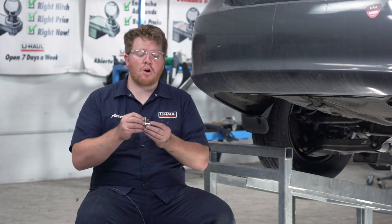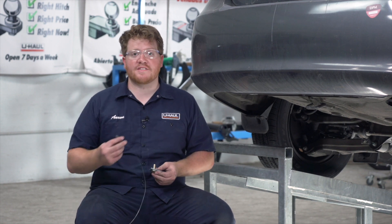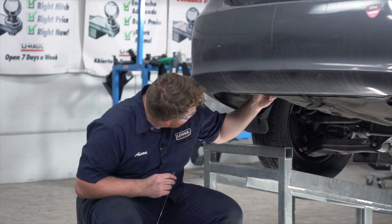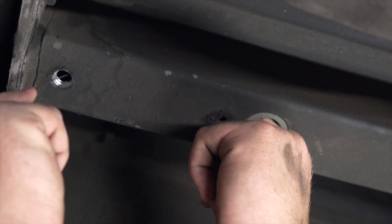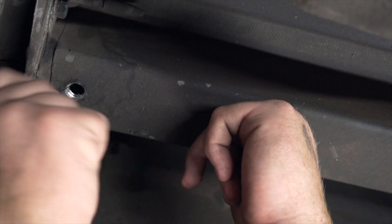Now we're ready to bring our hardware into place on the driver's side. We're going to be using a fish wire technique. To do this, we're going to remove this rubber grommet on the frame rail. We're going to take our provided fish wire, put it through our drilled hole, and push it out the hole where the plug came from.